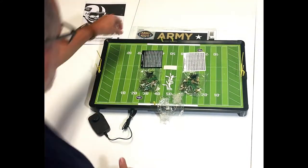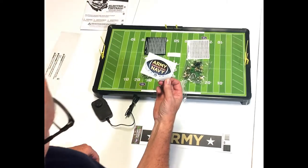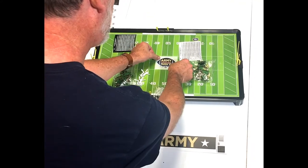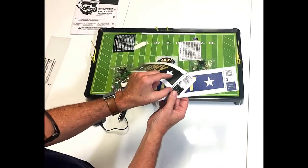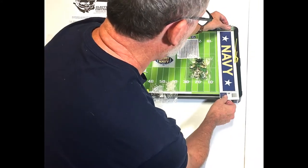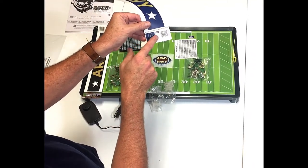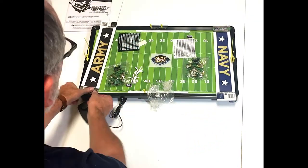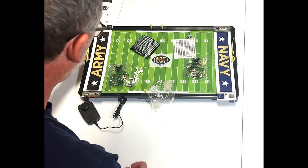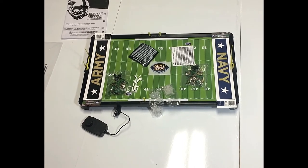That is the Army-Navy electric football game. One important part I almost forgot is how you can decorate your field. You take these stickers out of the game — this is the 50-yard line sticker that commemorates the game, the exact logo that is on the field. You just peel that off and put it right there on the 50-yard line. Then on one end zone you peel off the Army sticker and put it here, and you peel off the Navy sticker and put it here. You also get a goalpost sticker — it says Midshipmen for Navy and Black Knights for Army — which wraps around the goalpost pad. Now you've got a really cool Army-Navy football game that'll give you hours and hours of fun and a nice collectible piece for the annual Army-Navy game. Play electric football!